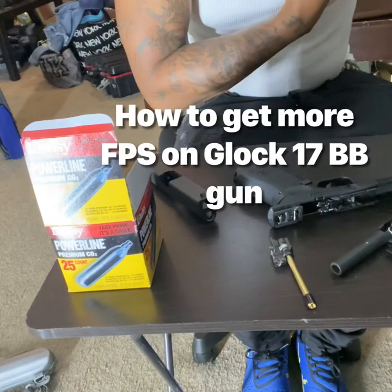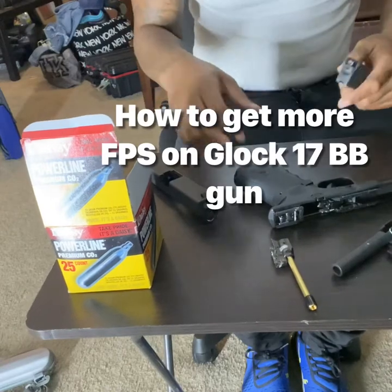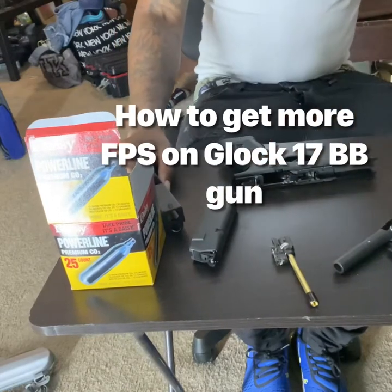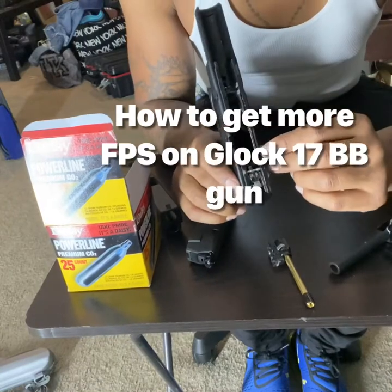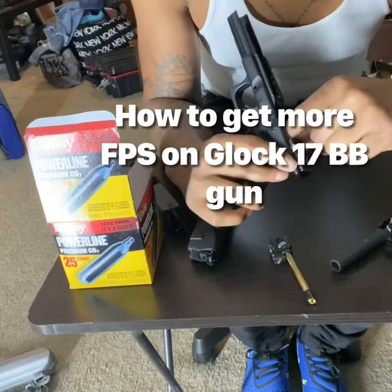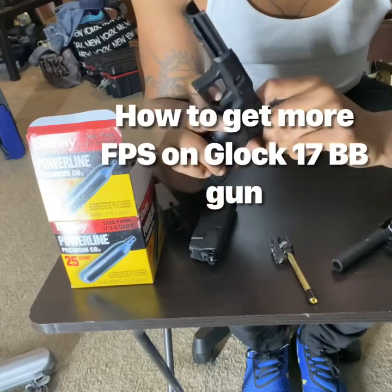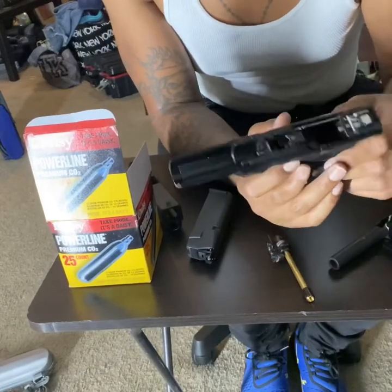Go ahead and twist it and make sure she's not leaking air — and she's not leaking air, so that is good. After you do that, you go ahead and push this little button in here. So you push this button, pull the trigger, then push this button in on the other side, and just go ahead and cock that trigger back like that.